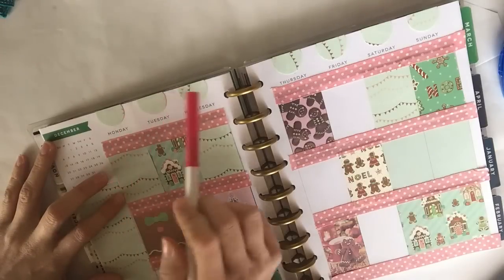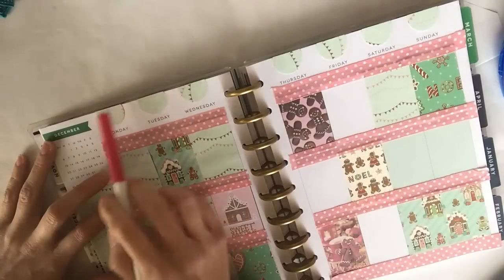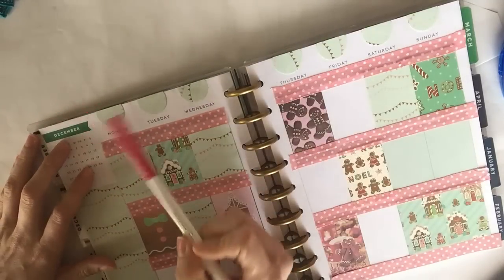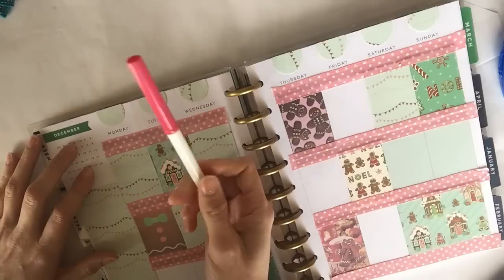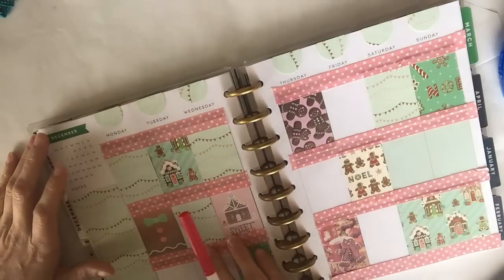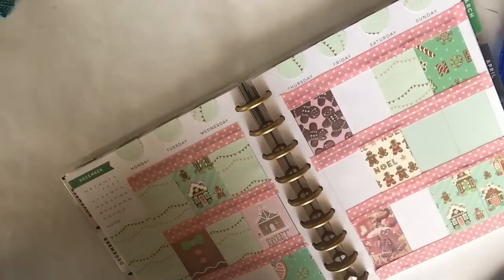I'm going to rewrite the days at the top just because I wanted to get rid of that black. I don't have any pink sticker letters to use, so I'm just going to use this pink marker and hope that it shows up really well.